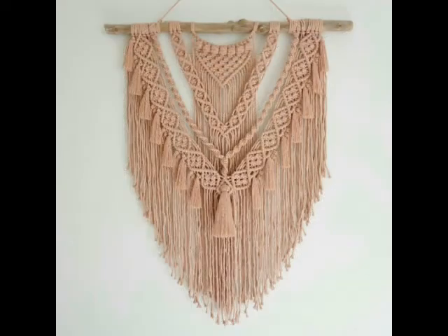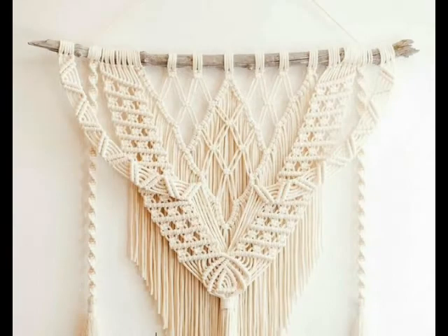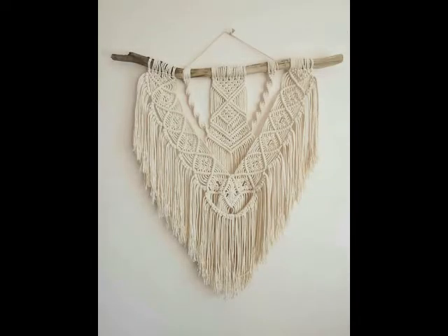The designs which do not have much fringe work are made with hard cotton rope. You can use any thickness of rope, but it is best to use a 3mm or 5mm cord to make these kinds of macrame wall hangings.